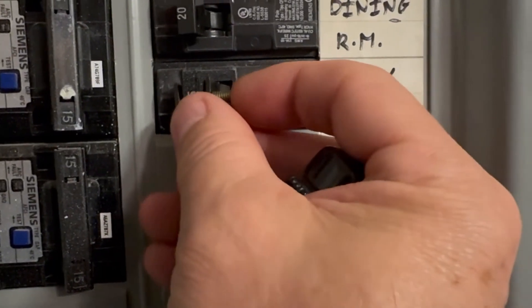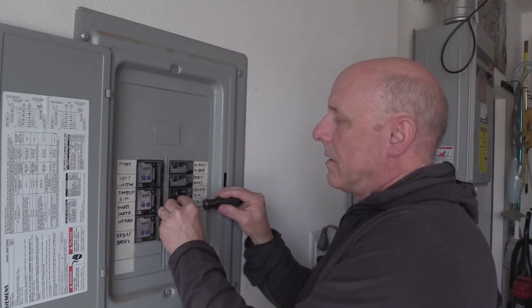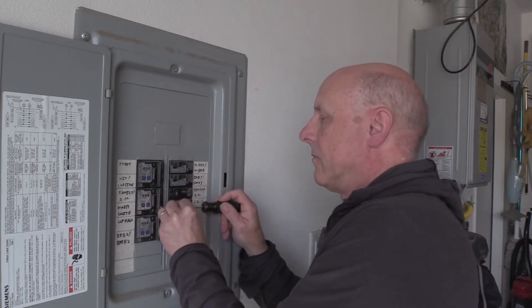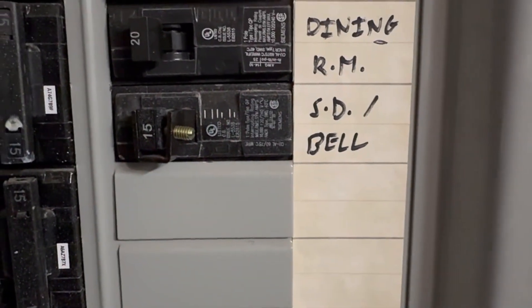Then we'll replace our safety lock so that it stays in the open position. Make sure you drop that in there so that once you secure it, you can no longer throw that switch. We have our new connector in place and we have our power back on, so we're ready to install our new alarm.